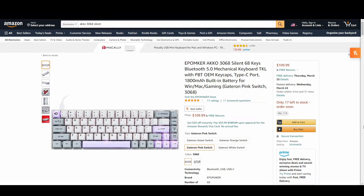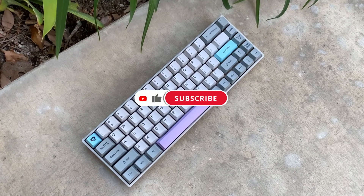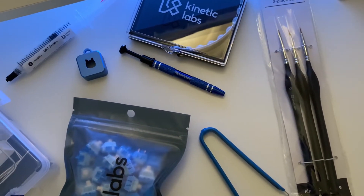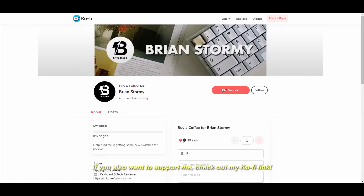That being said, I'll still put the links down in the description if you want to check the product out. If you enjoyed today's content, feel free to hit the like and subscribe button. I have some exciting mechanical keyboard content coming, including some stuff from Kinetic Labs that you definitely do not want to miss. And as always, my socials will be down in the description as well, so come interact with me on there. Until next time, stay safe and take care.